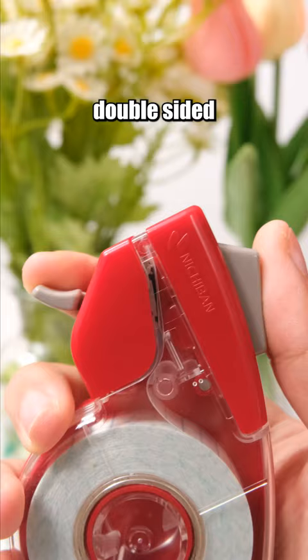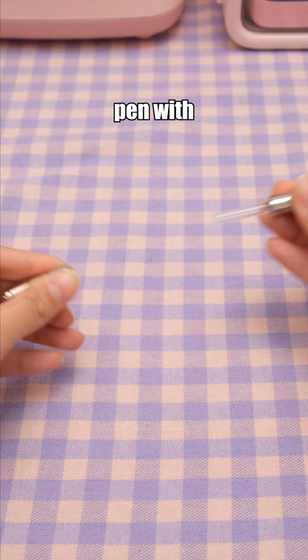This tool allows you to cut double-sided tape with just one hand. This is a magnetic pen with 12 metal balls. Honestly, quite cool, right?